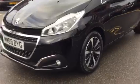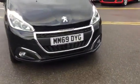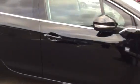Coming round to the front, as you can see at the bottom you've got your fog lights, which are very useful. You also have your front parking sensors as well. I'm going to show you what features you have on the inside now.